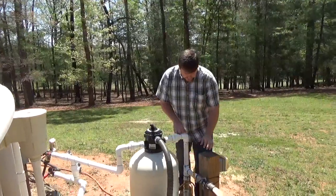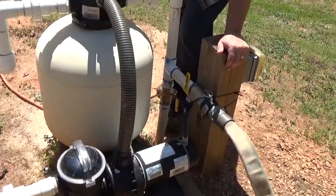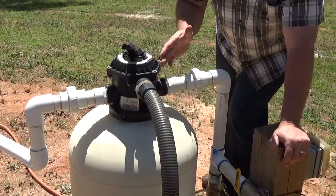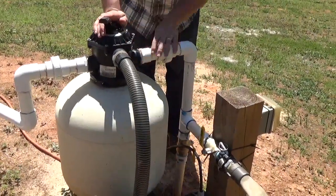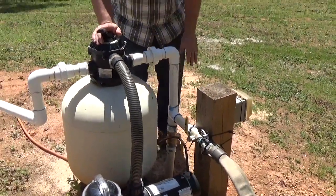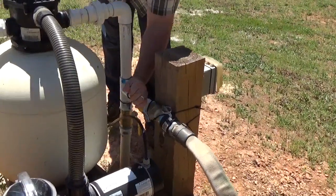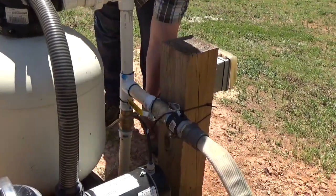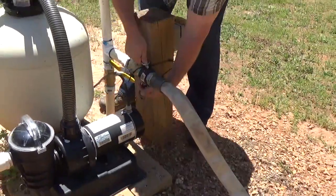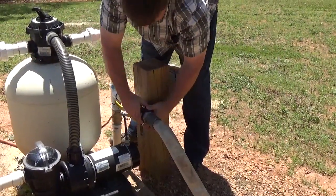What I've done is make some simple modifications to my existing plumbing. I can pump to waste — if you're familiar, there's backwash and waste — and that takes the water out through the waste line, which is buried and goes out into the woods. I'll use these valves: I'll open the firefighting line and feather the waste valve off, and that'll direct flow to the fire hose.